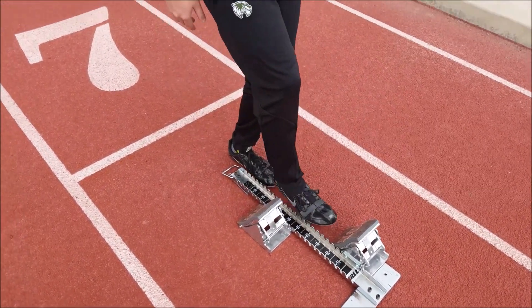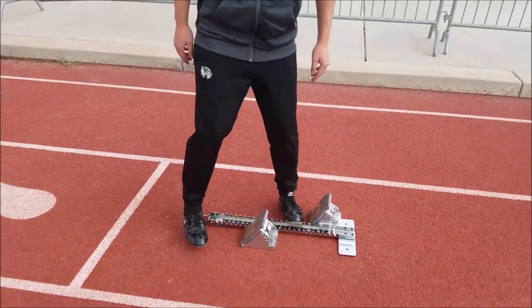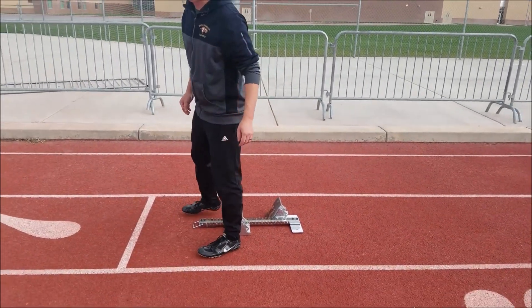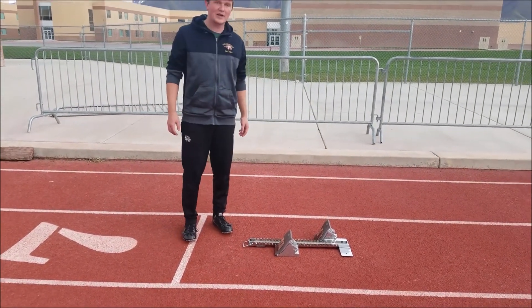So right there is where I started. I want to make sure that your blocks are in the ground, otherwise they don't do any good. And they're all set up.